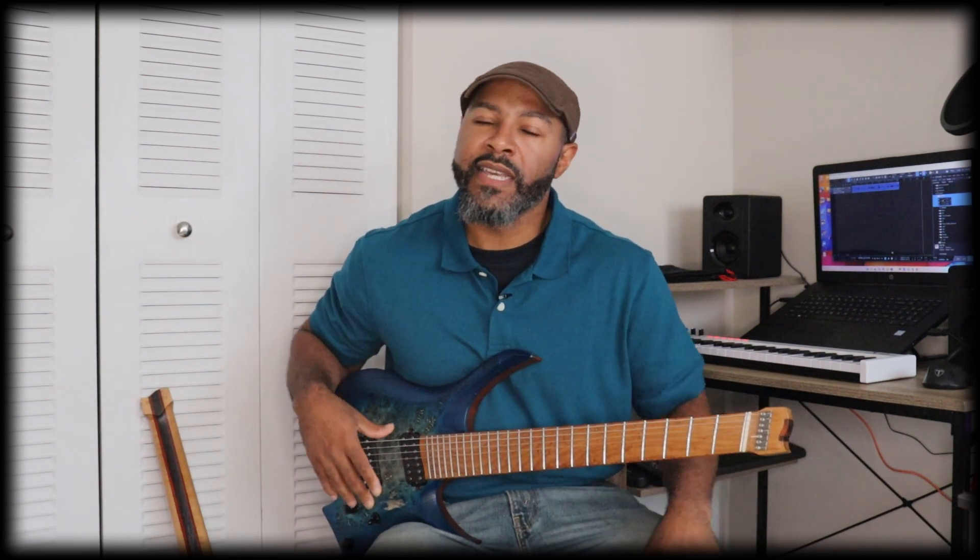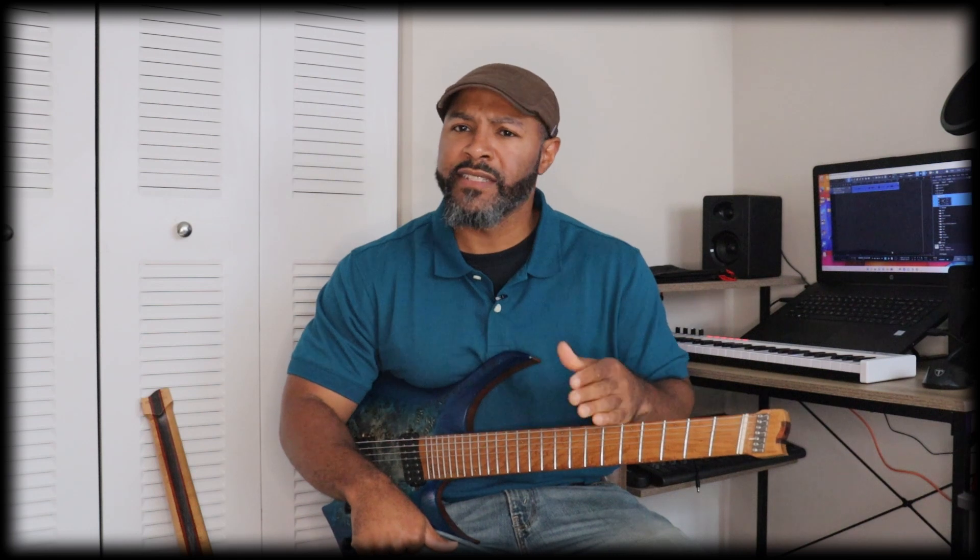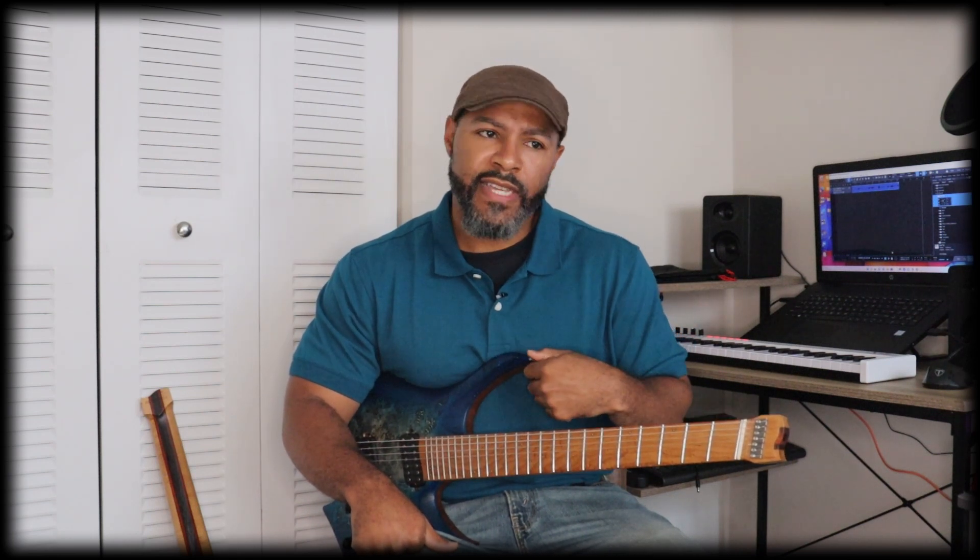A couple months later the guitar came to me. It takes some time because they're from China — it says about two months — but this one came back to me in less than two months, actually just a couple of weeks.